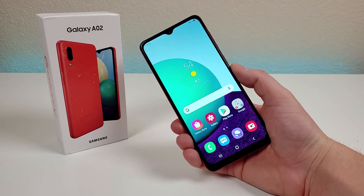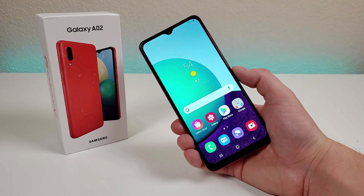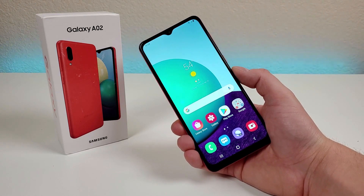What's going on everyone? This is Kevin here, coming at you with my hands-on and first impressions video of the Samsung Galaxy A02. So let's get started.